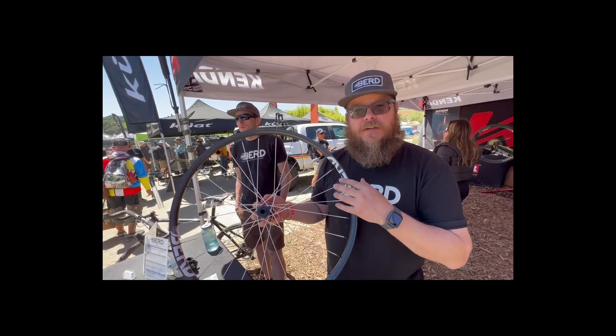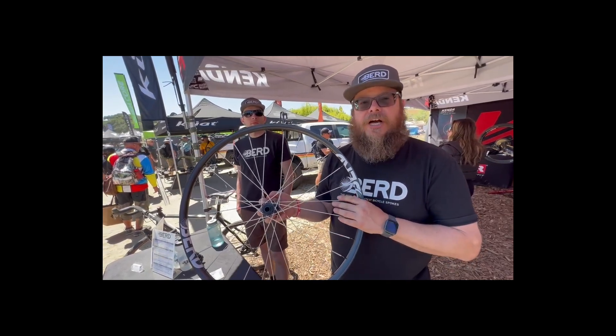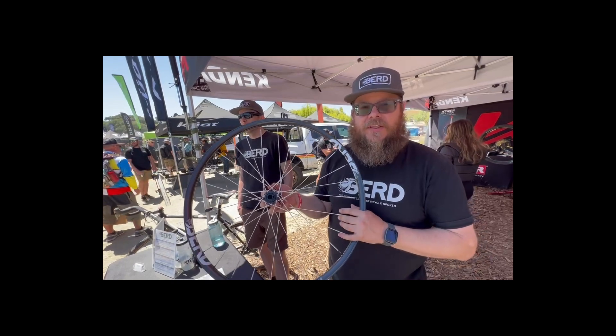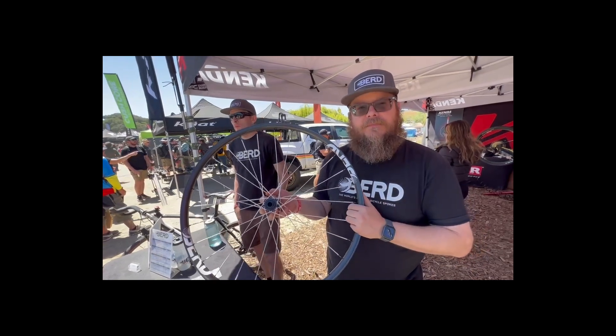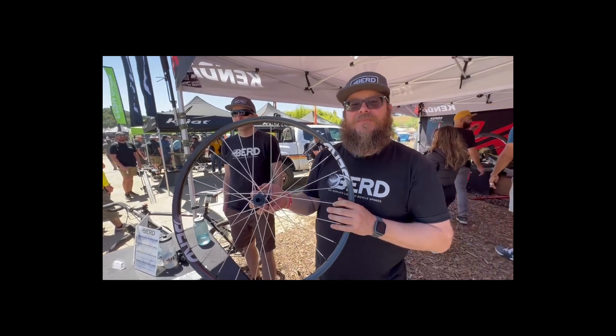We also have a very robust dealer network. If you've got a shop that you love, take them to your dealer. All right, thanks Rob for all that info and have a great show. You're welcome, thank you.